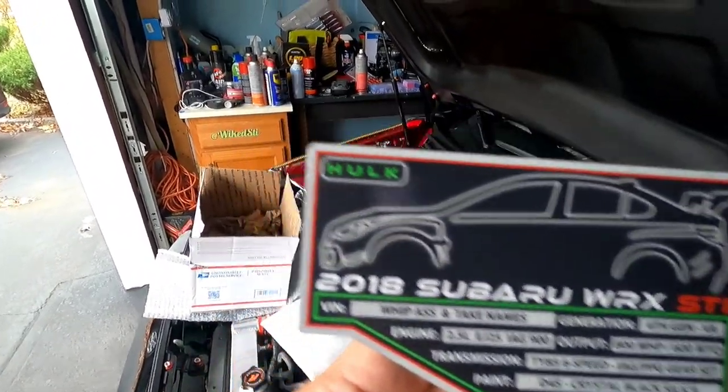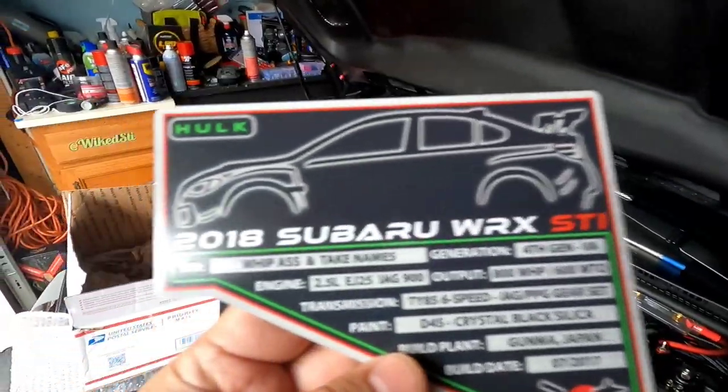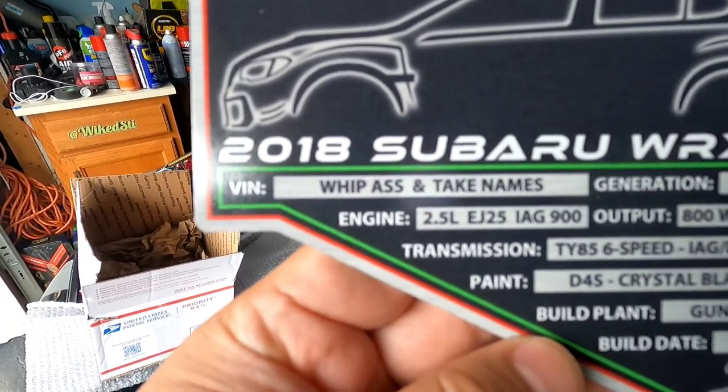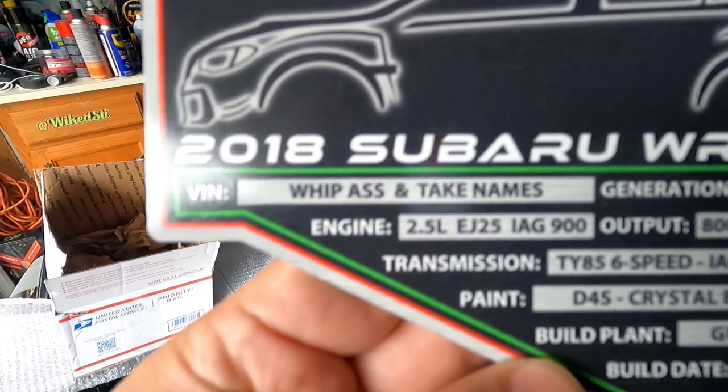A couple things to note — up where you see Hulk right here, it would normally have STI or Type RA. And obviously you could see where I have my VIN number — you can have your VIN over there. I put 'whip ass and take names.'